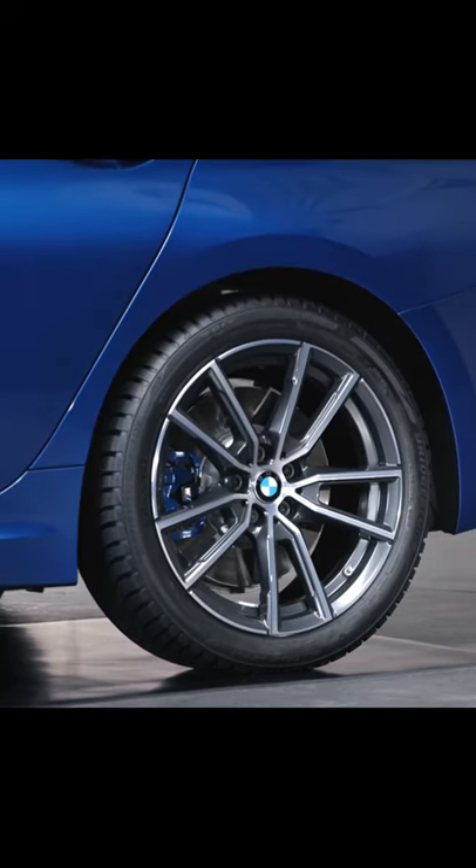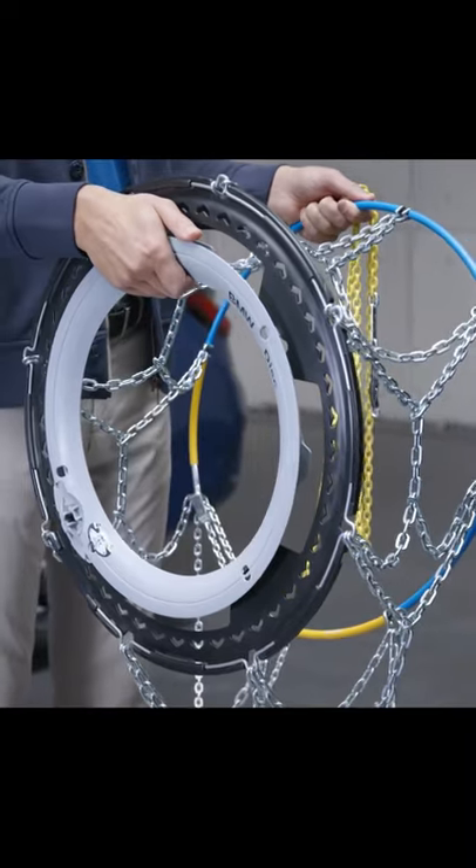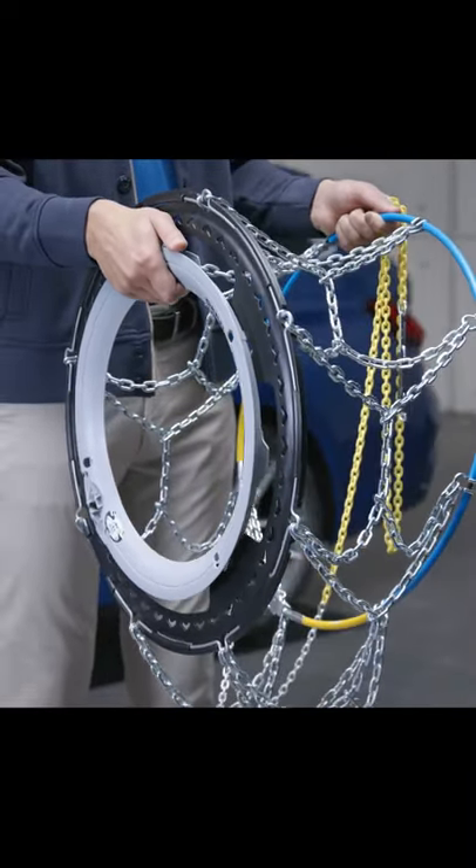Make sure to only fit the snow chains onto the wheels of your vehicle's main drive axle. To mount the snow chain, hold it out in front of you, making sure no parts are tangled.